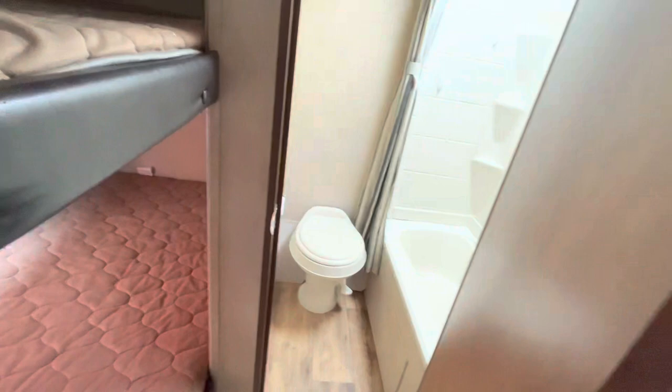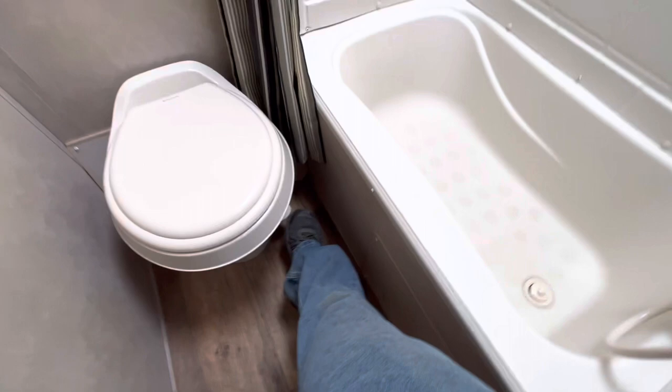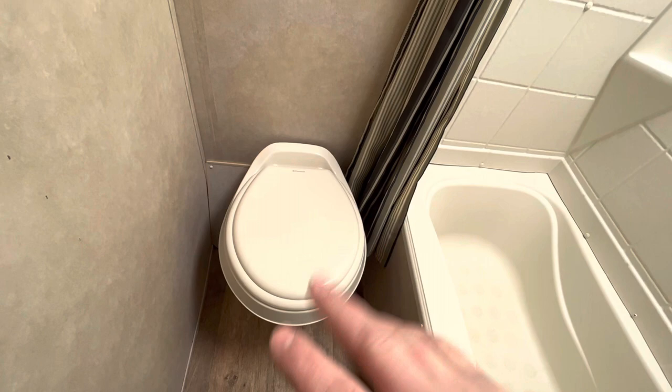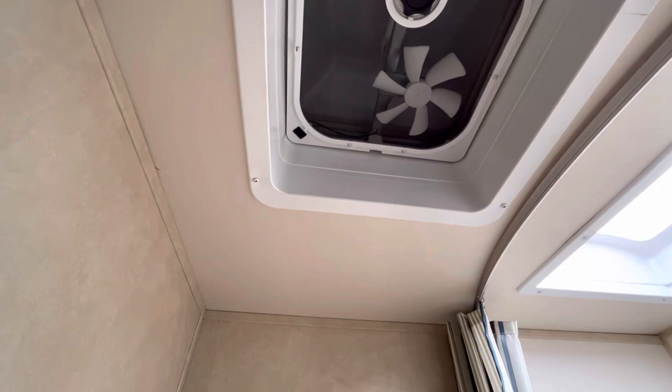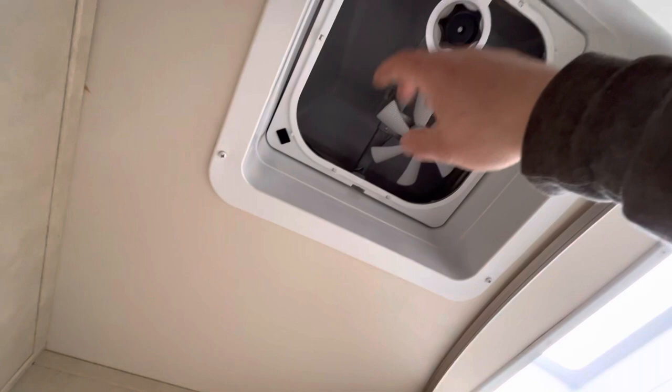Last but not least, you have the bathroom. You've got your toilet with a foot flush — if you press it a little bit it'll add some water to the bowl, and press it all the way and it'll flush down into the tank. There's a light switch right there. Then you've got your tub shower with pretty simple hot and cold water, shower curtain, and a nice little skylight to let in some natural light and a little more headroom. There's a vent with a fan in it — when you're showering you can vent out the moisture. The knob cranks open the lid and the switch turns the fan on and off.